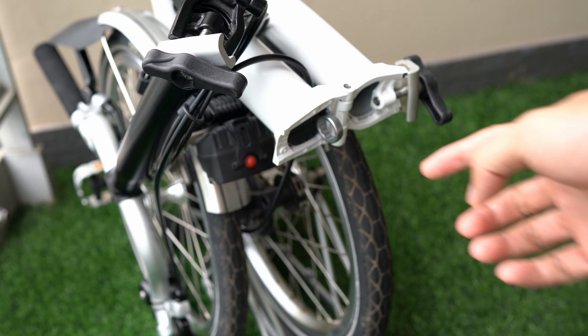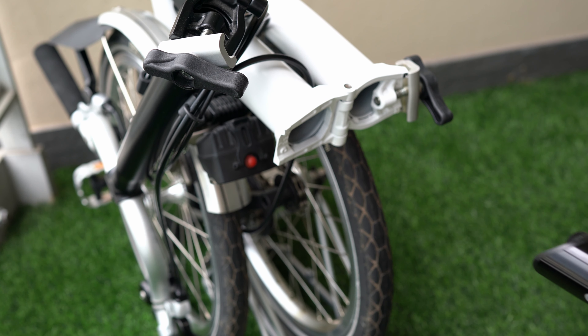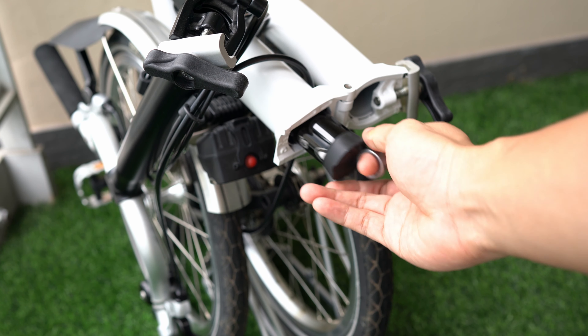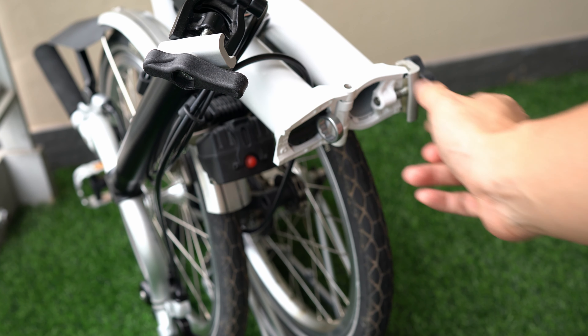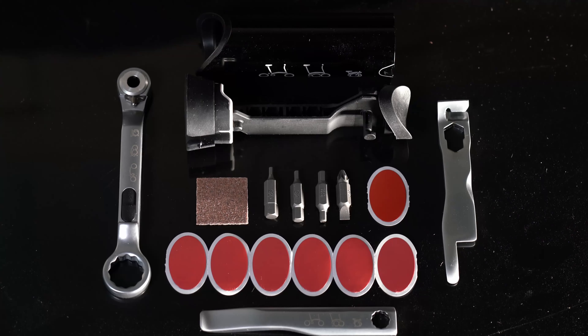This is how easy it is to remove and install the Brompton toolkit inside your bike. It will surely impress your non-Brompton riding friends, and it doesn't rattle at all while you are riding. I have yet to hear stories of the rubber seal on the Brompton toolkit degrading.